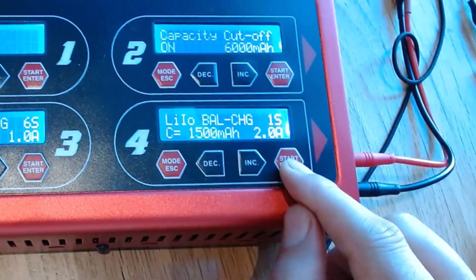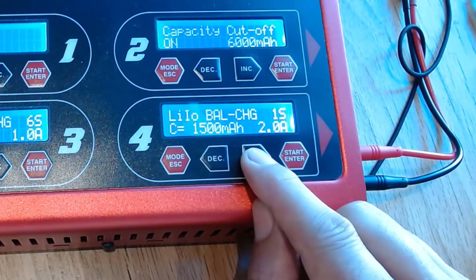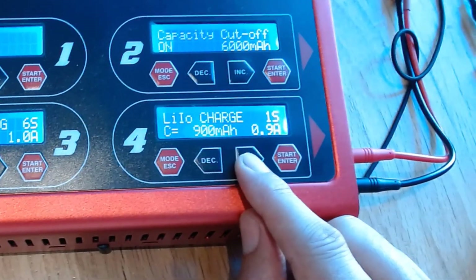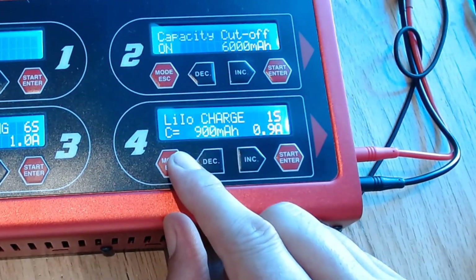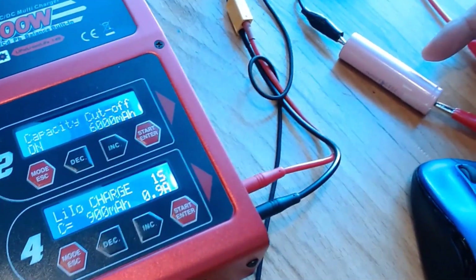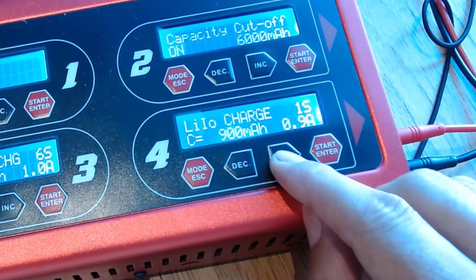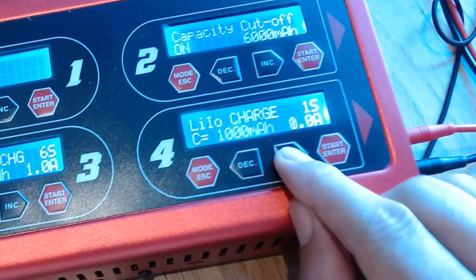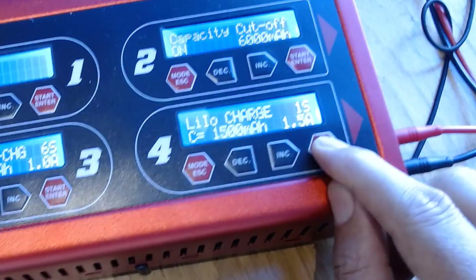We're going to be doing balancing and charging, but since I'm not balancing right now, I'll just go to charge mode. It's set to 1S. The capacity of each cell we have in the Porsche is 24 amp hours, but for this test cell it's rated at 1500 milliampere hours, so I can change that — it's 1S — and increment this to 1500 milliampere, then start charging.